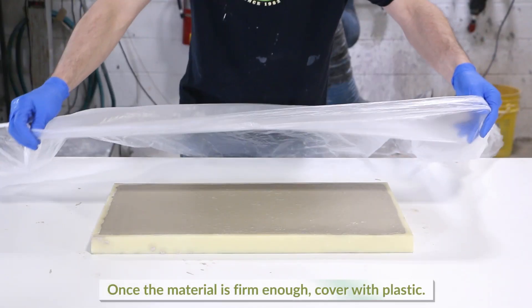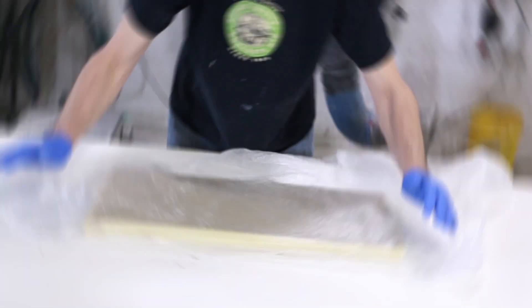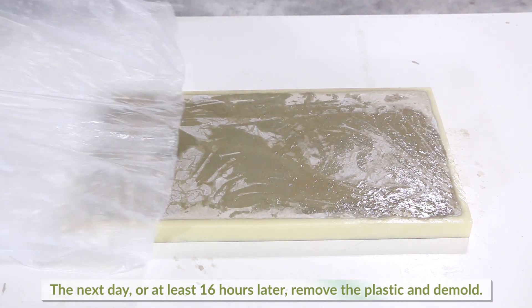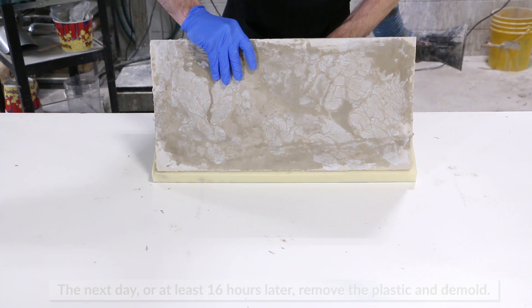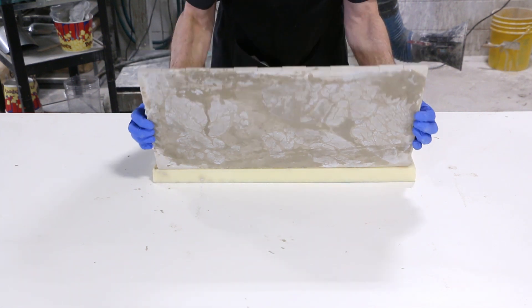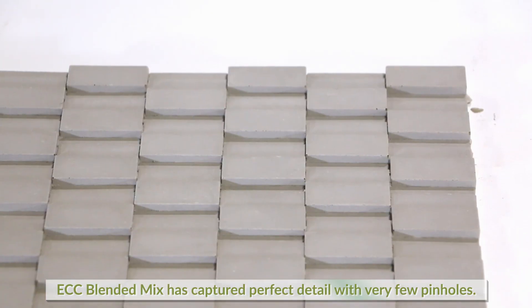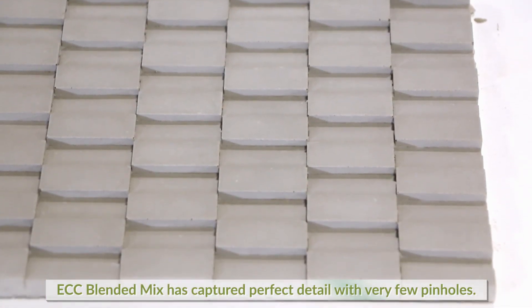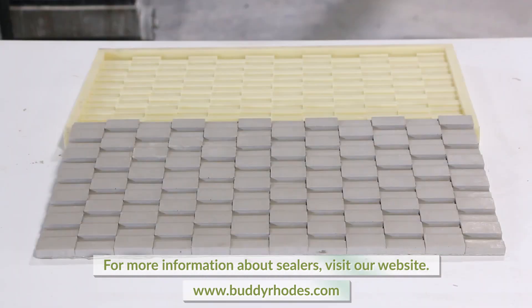Once the material is firm enough, cover with plastic to allow proper curing. The next day, or at least 16 hours later, remove the plastic and turn on its side to demold. Notice the perfect detail captured with very few pinholes. For more information about post-processing and sealers, visit our website.